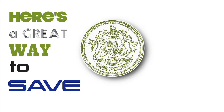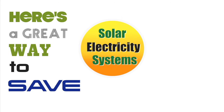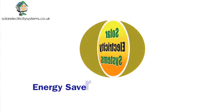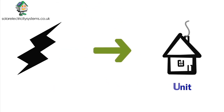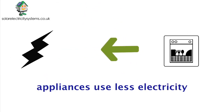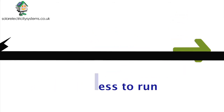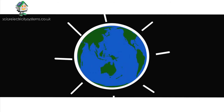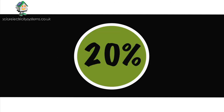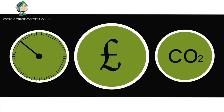Here's a great way to save cash on your energy bills, from the bright sparks at Solar Electricity Systems. The Energy Saver Voltage Optimizer unit manages the power coming into your home, so appliances use less electricity and cost less to run — as well as extending the shelf life of your appliances and lighting, and reducing your carbon footprint.